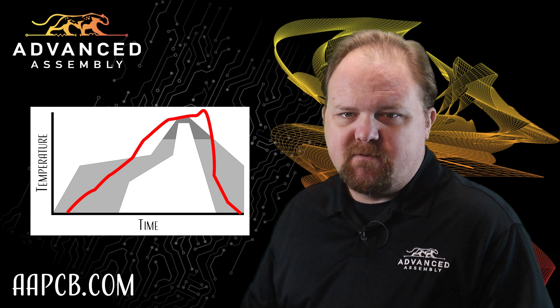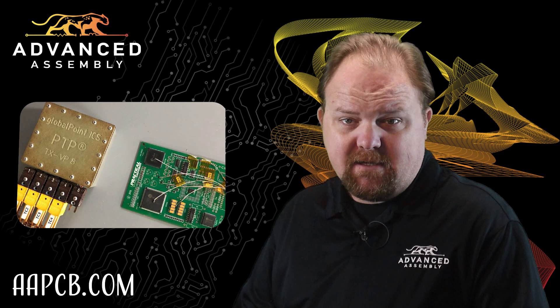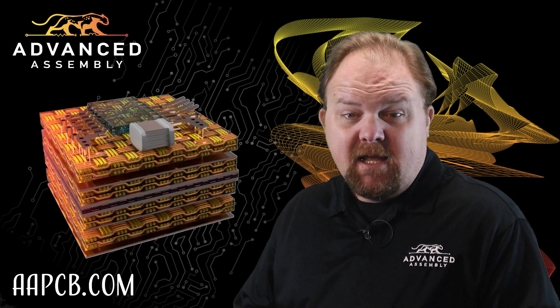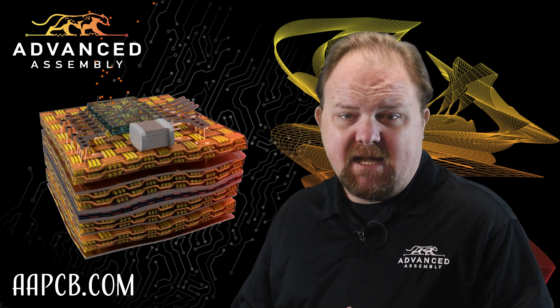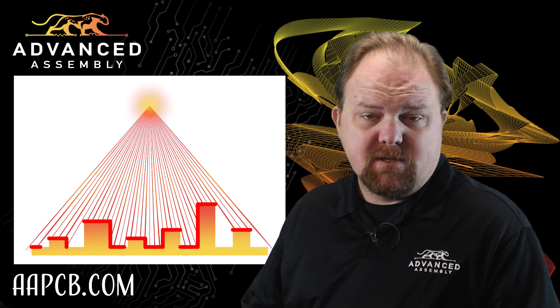Theoretical heating and cooling curves rarely work out in practice. Assembly houses must create custom reflow profiles for all of their panels and boards as they pass through the machine. But not all assembly processes are created equal. Infrared reflow, for example, is especially problematic since the temperature can rise high enough in some areas to damage components and melt the dielectric materials. At the same time, tall features cast shadows on other parts of the board.